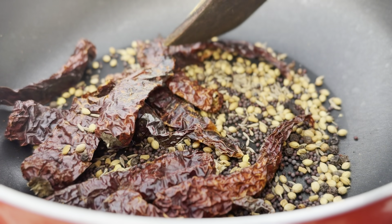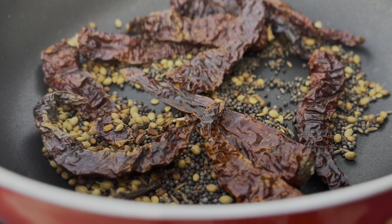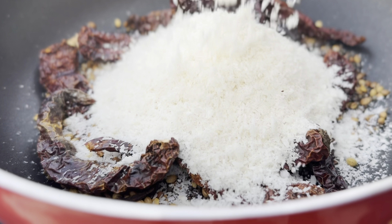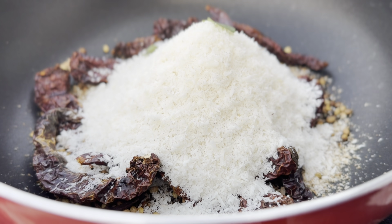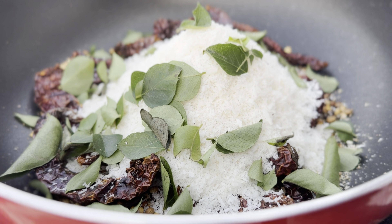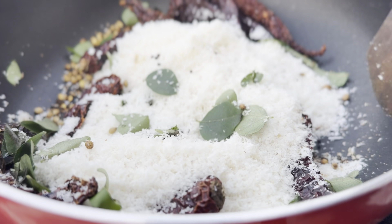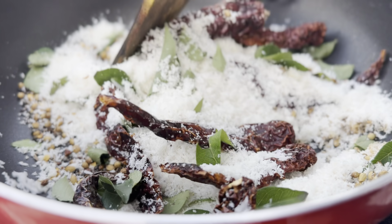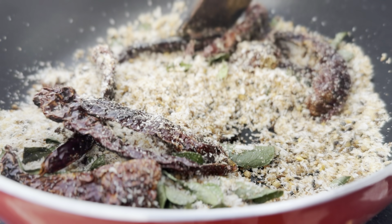Dry roast all of these ingredients for about 3 to 4 minutes on low flame. After 3 minutes, add 1 cup of desiccated coconut along with 2 sticks of curry leaves, and dry roast until the coconut turns a golden color. After roasting for another 3 minutes on low flame, keep this aside to cool down.